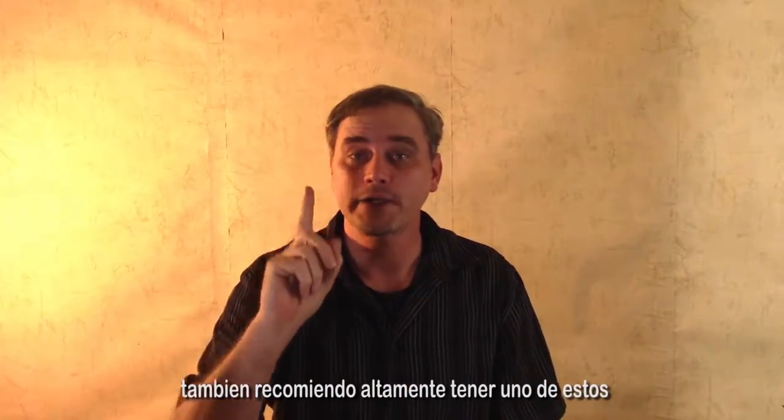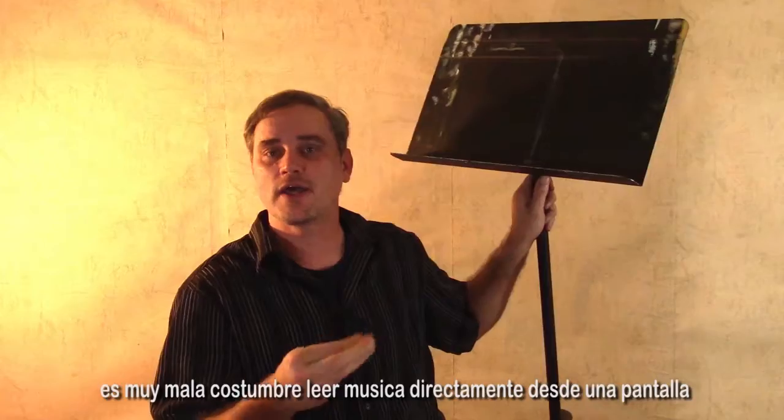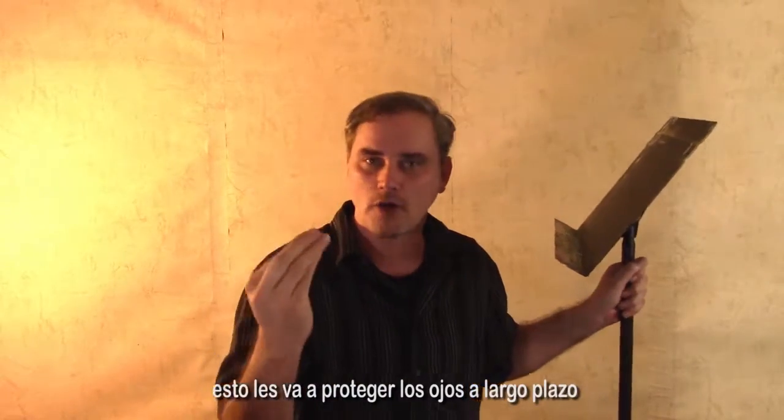I also highly recommend owning one of these — this is my music stand. It's a very bad habit to be reading your music directly off the screen; this will protect your eyes in the long run.